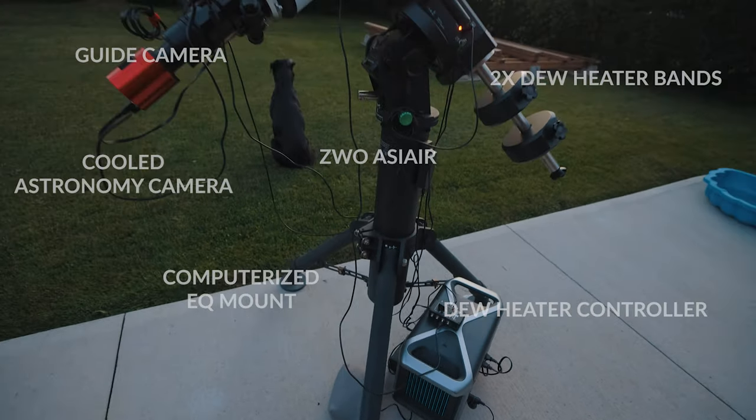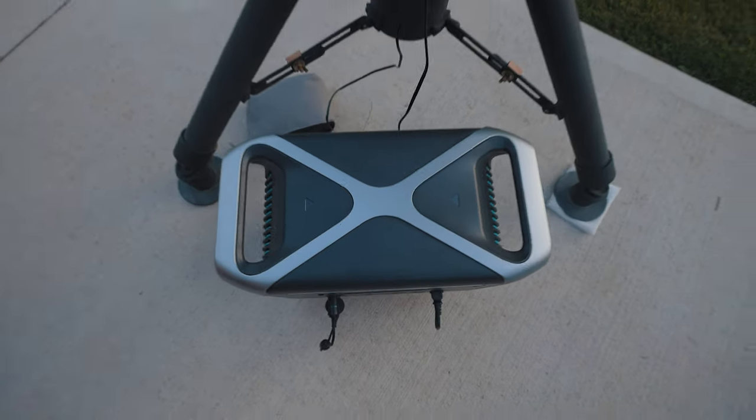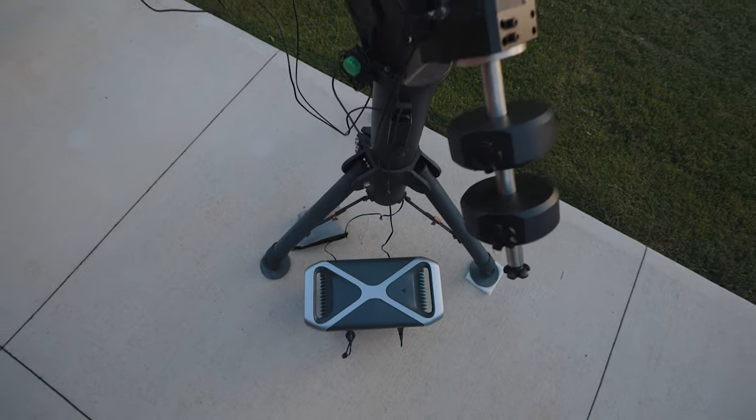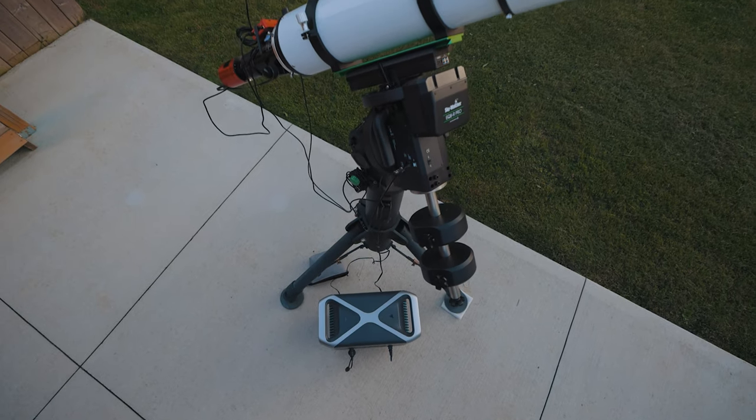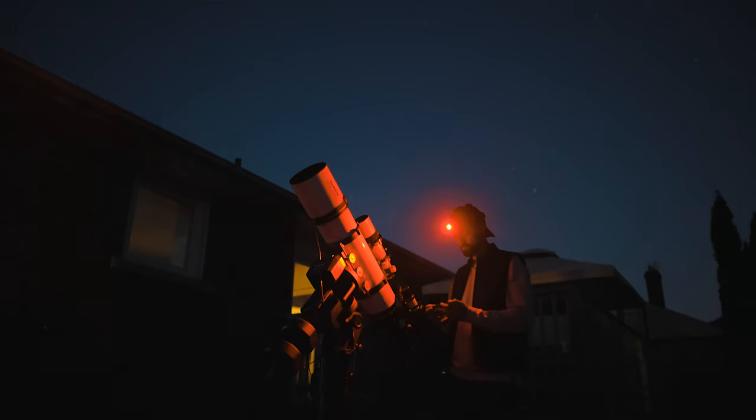As you can see here, I'm running a very complete deep sky imaging setup with a lot of bells and whistles — everything powered by the 757 power station. So basically, if you're away from home at a campsite or star party, you're only ever an additional 44 pounds away from having all the power you'll ever need.